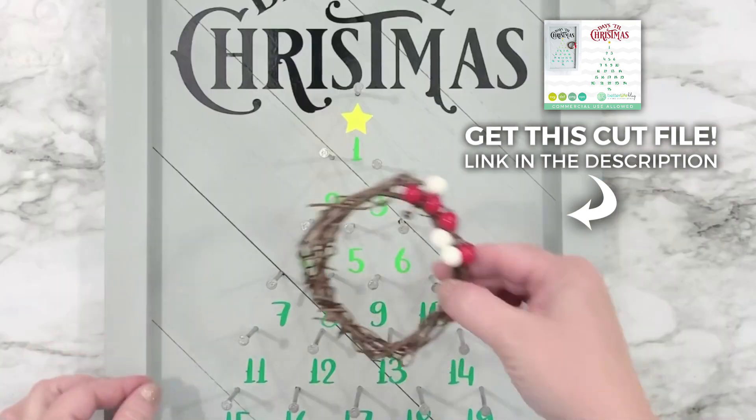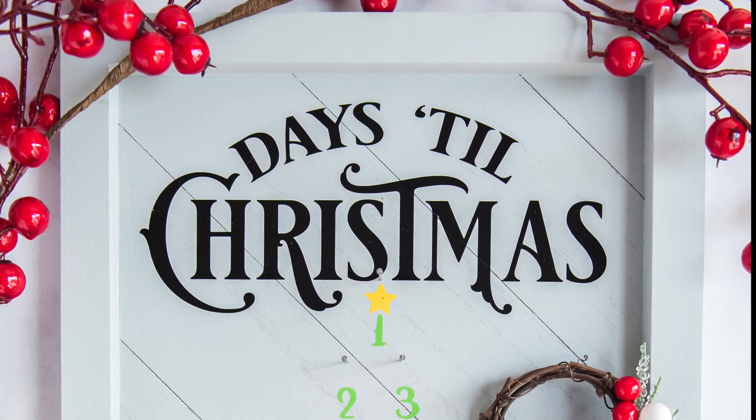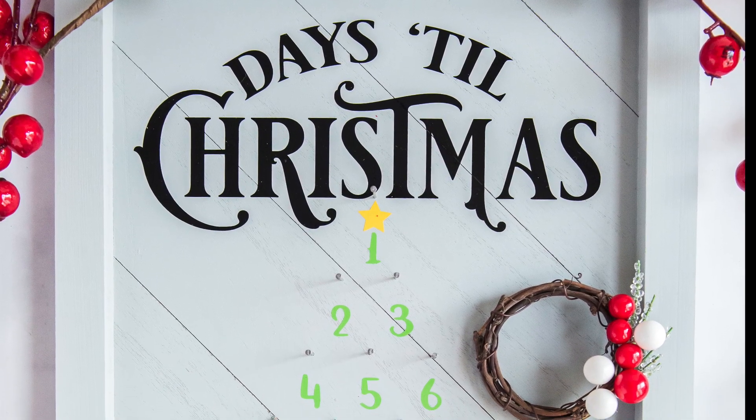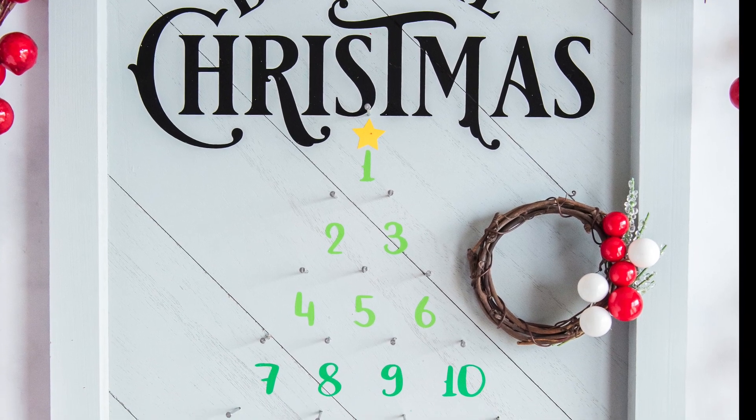That's pretty much it — this was a really easy, fun project and you can use this year after year as a fun way to keep track of how many days are left till Christmas. It's something fun to do with the kids.